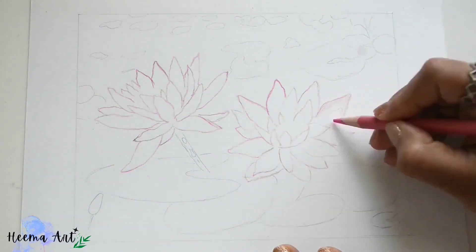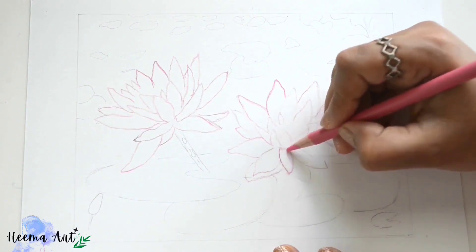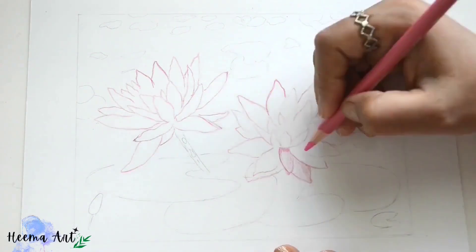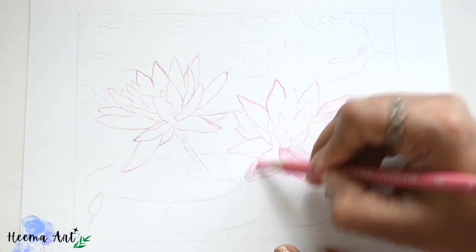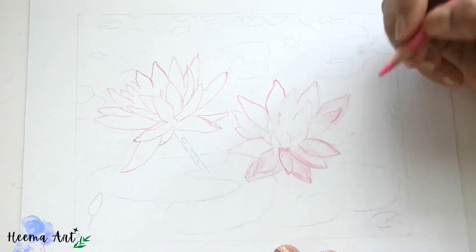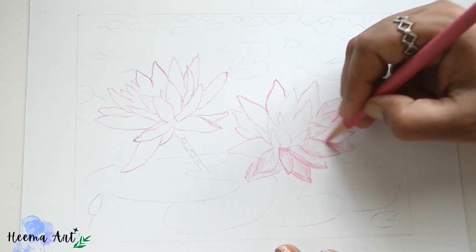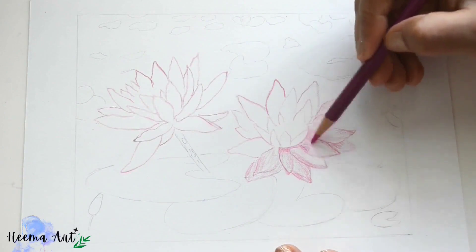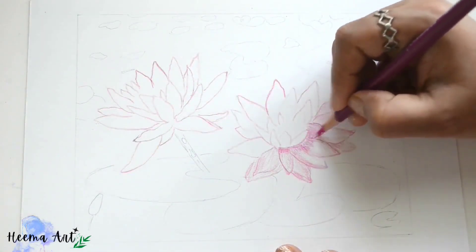This demonstration will create a base application of the markers, on top of which we'll apply multiple applications of color pencils, strengthening the colors and contrasts. Initially we'll give just the overall shape of the colors — in this case we'll start with the shading of the petals with pinkish shades of colors.